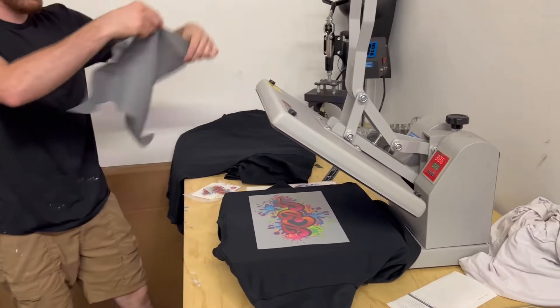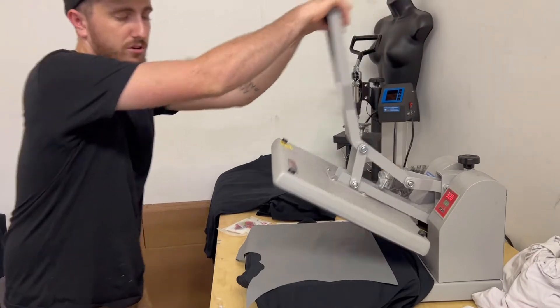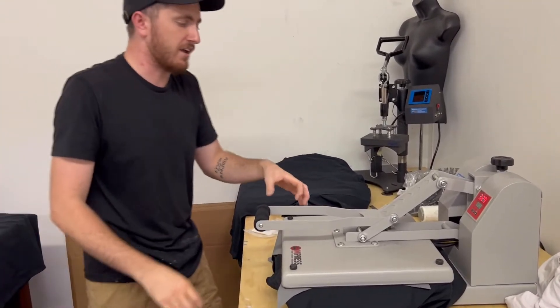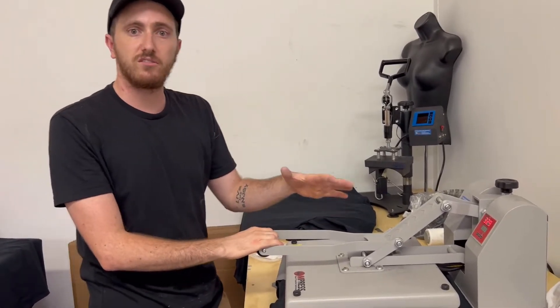I'm going to use my flex pad here. This one's got a little bit more heavy detail so I have my press turned up to 326 and the pressure is really tight. You can see the resistance a little bit when I push it down and my timer is at 25 seconds.